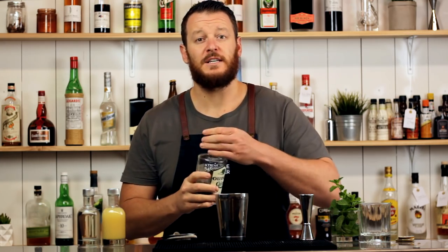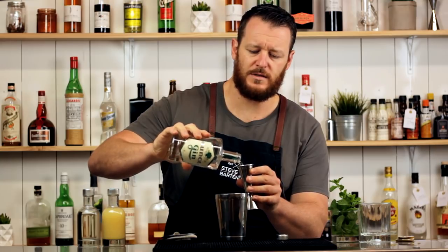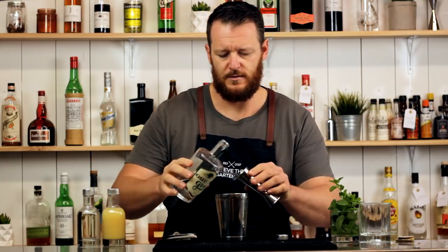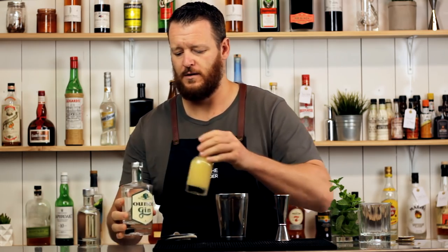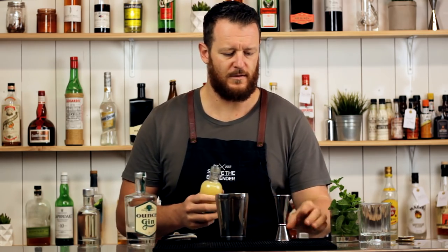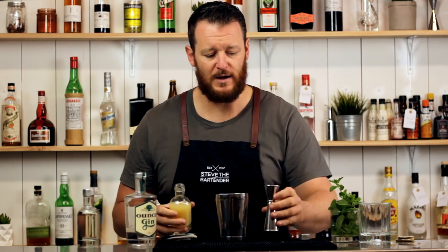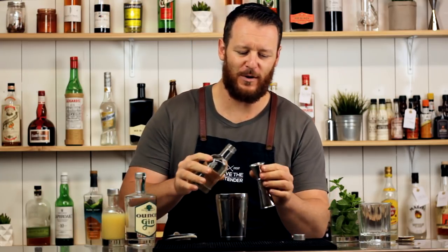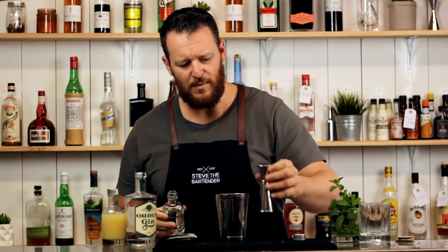Then measure out 60 ml — two ounces of gin — straight into the shaker. Follow that with fresh lime juice, 30 ml, one ounce. Gotta pay attention to what I'm actually doing. And then 22.5 ml, three-quarter ounce of simple syrup, which is one-to-one by weight.